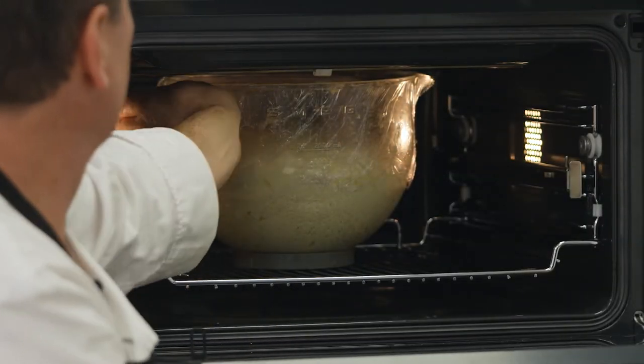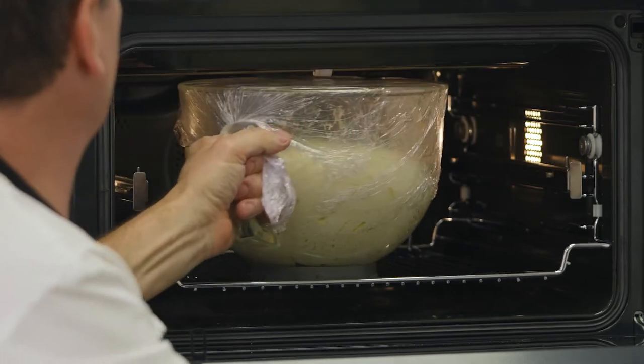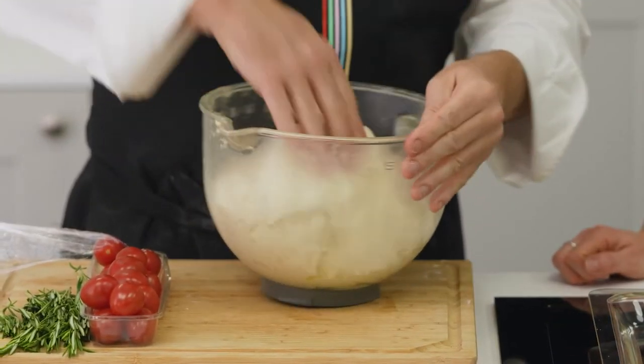It's nice and warm — look at that, it's huge! Lovely and pillowy. And you kind of want to take it away from the edges.